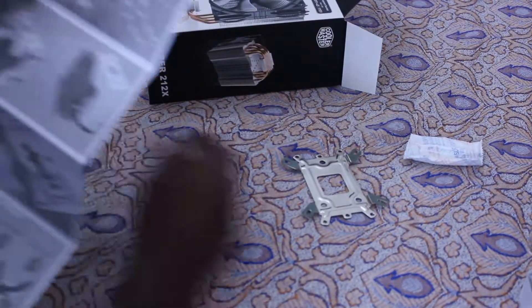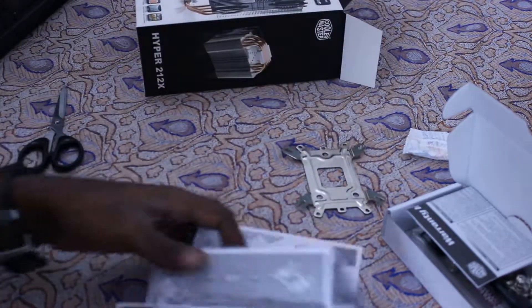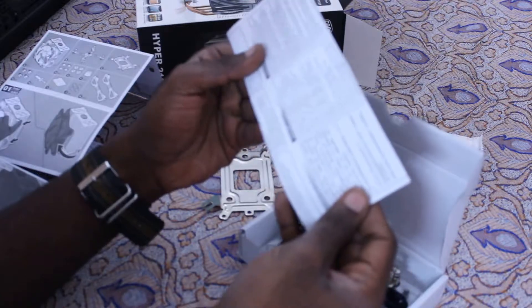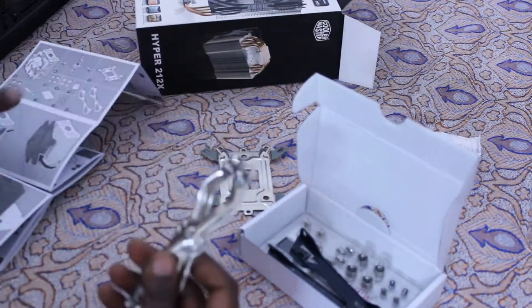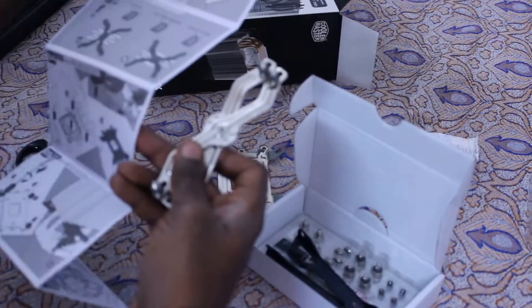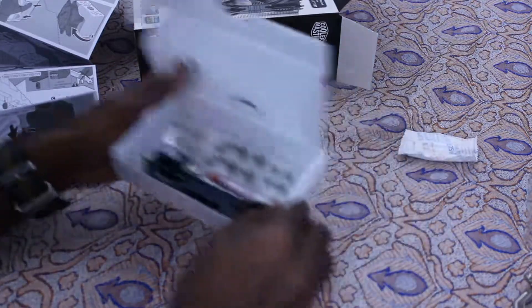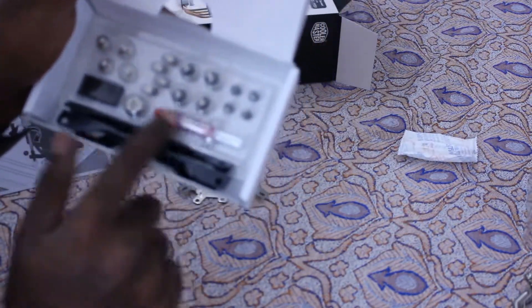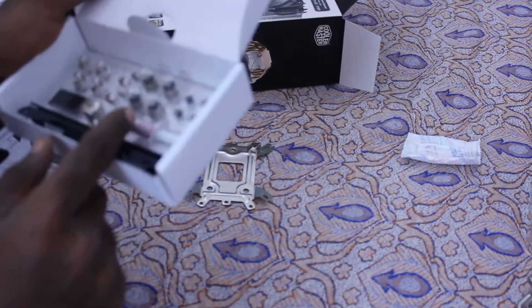So these are all the things which come along in the box. There is the user manual, the back plate, a warranty information card, and I am assuming this goes along with the back plate — I need to figure out how exactly it fits in. There are a few other additional things. Most importantly, there is the thermal paste — it's not exactly a fluid — and then a lot of screws.